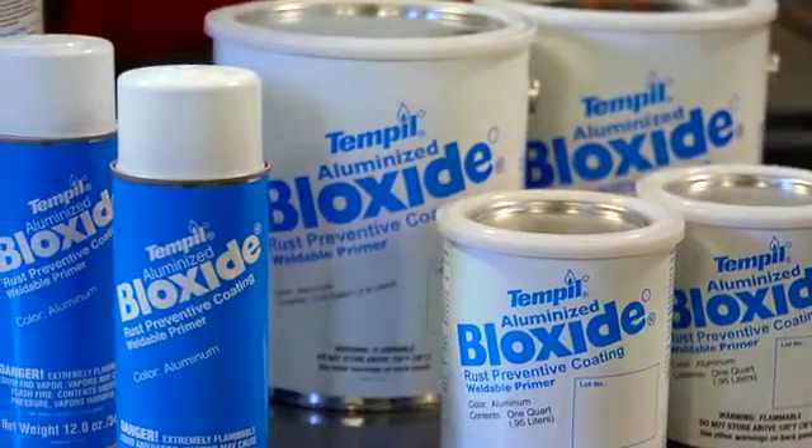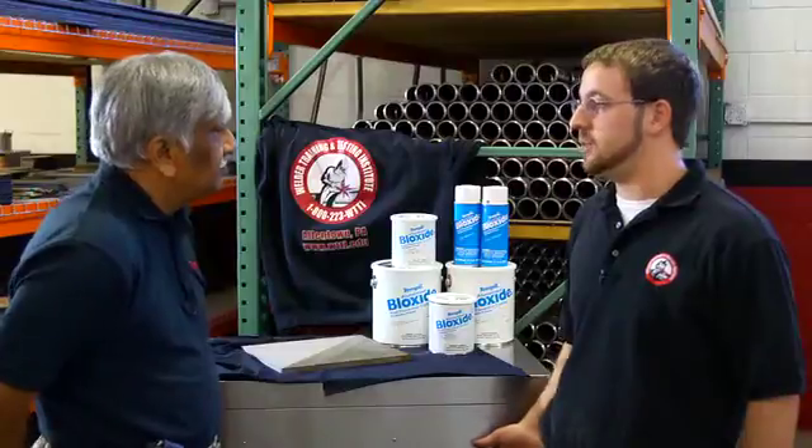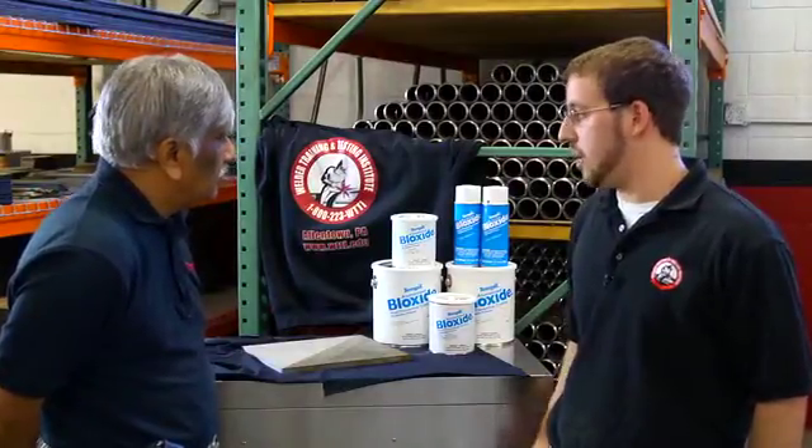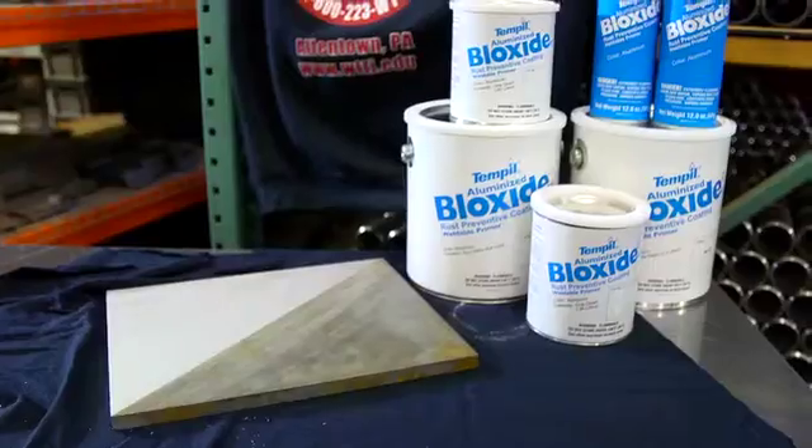At Welder Training and Testing we prep coupons, as you can see behind you, both pipe and plate in carbon steels, so corrosion is a problem. This seems to be the easiest way we've found to prevent it, both in storage and in shipping.